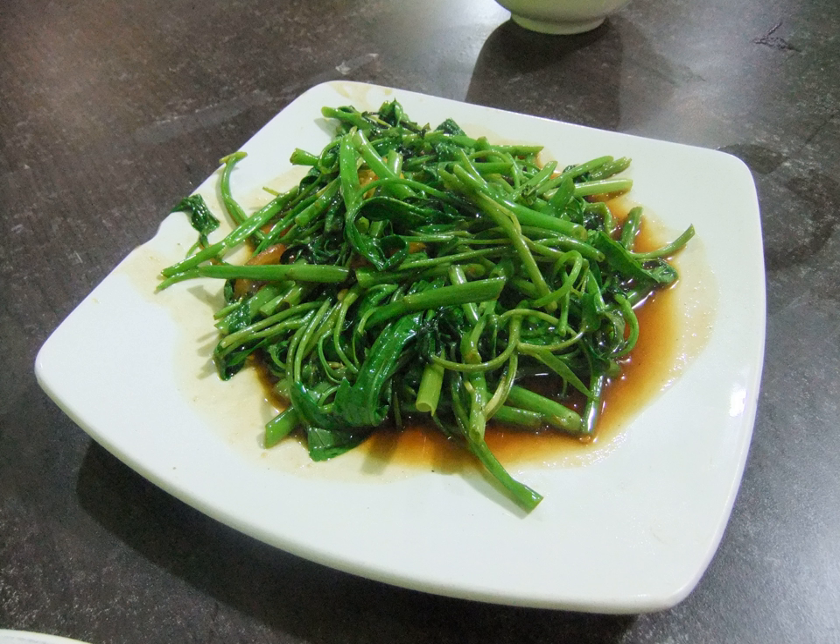Stir-fried water spinach is one of the simplest, easiest, and also cheapest vegetable dishes in Asia, which contributes to its popularity. Water spinach thrives in the waterways, rivers, lakes and swamps of tropical Southeast Asia and southern China.